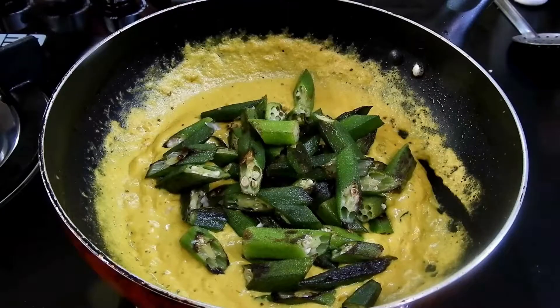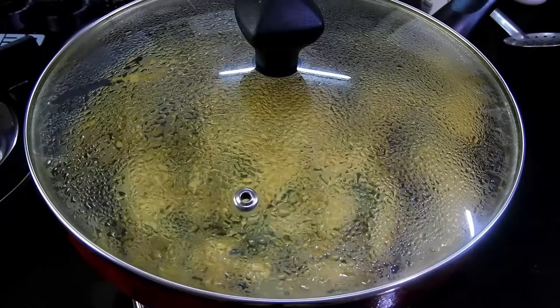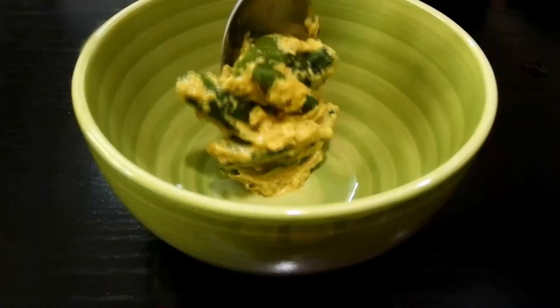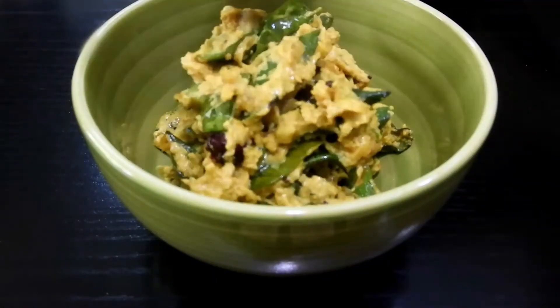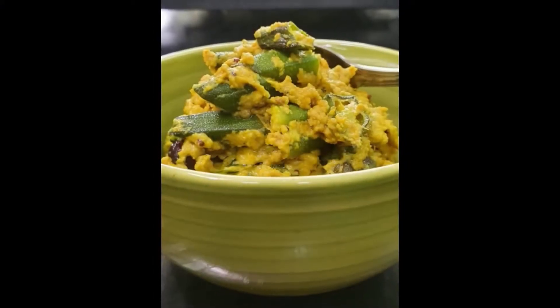Keep this on a medium to low flame and cover it for about 5 to 10 minutes. After that you will get a beautiful and tasty recipe which is very low in carbs and best for people looking for special diet recipes.